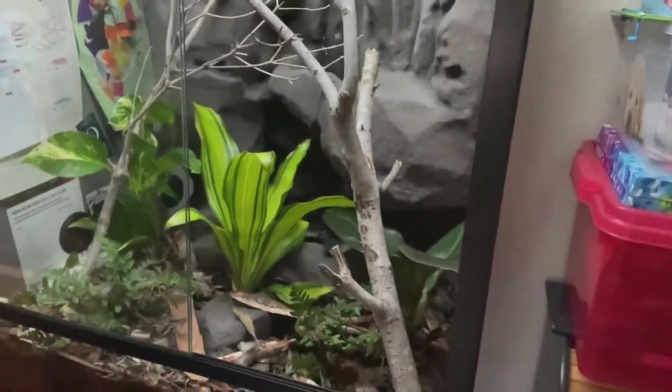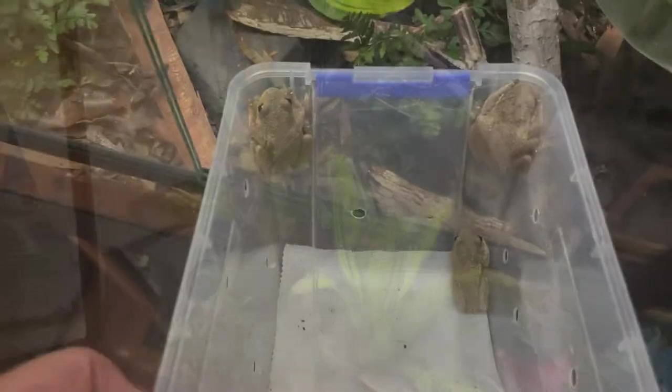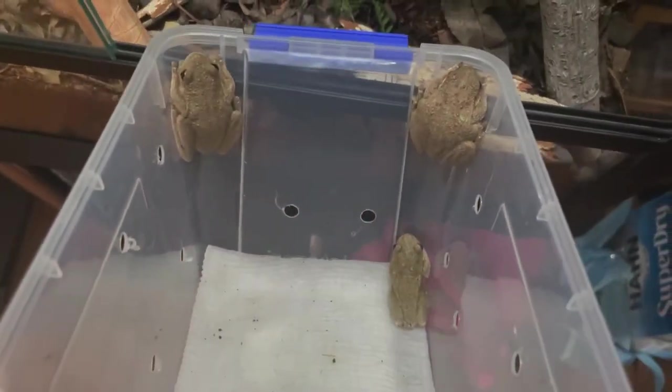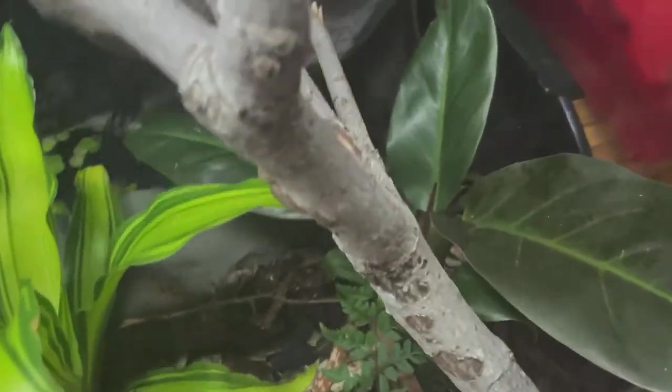Here we are back home. It's been about two hours since I left Luke's place. Frogs are doing well so far — and here they are. Getting them back into their new home. Hopefully they jump in there nicely without jumping everywhere. And there goes one.